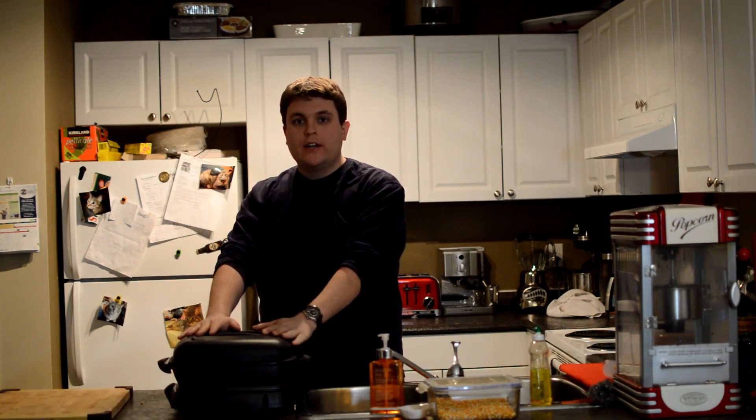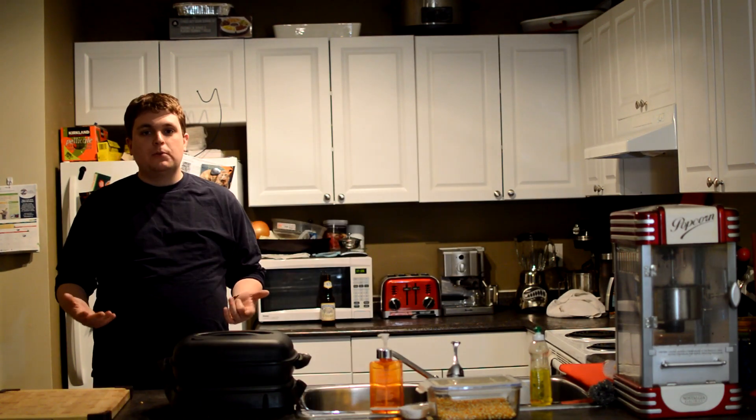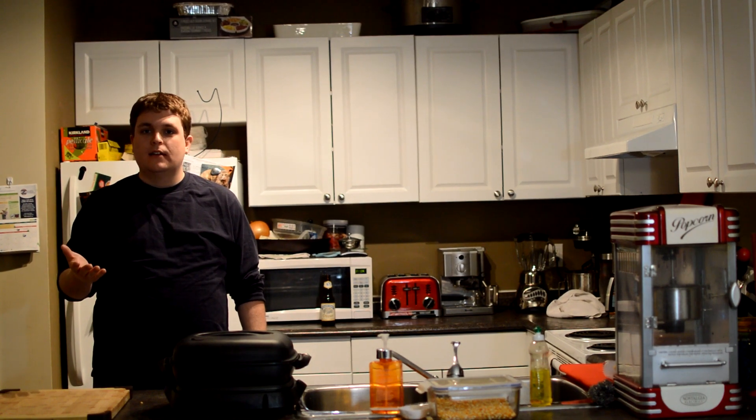First thing you're going to need is something to cook with. So I have this slow cooker here. I'm going to use this. I forgot it was posted by Stan. It's here — Stan.